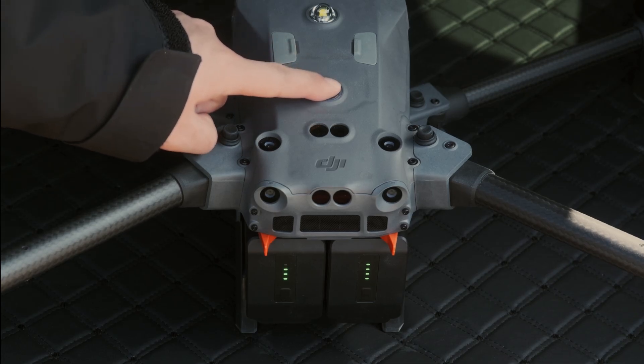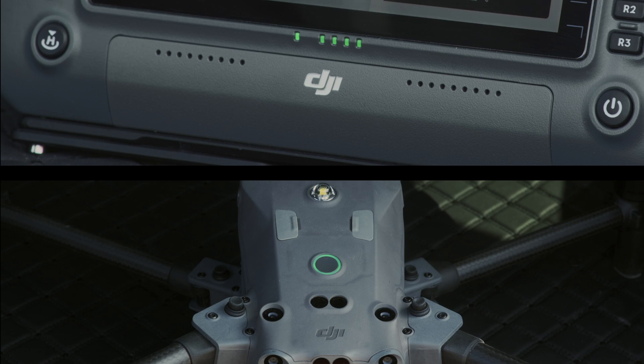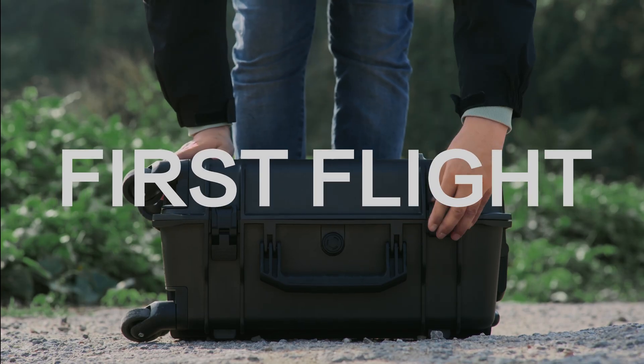Press and hold the power button on the aircraft for five seconds or more, and the power indicator will flash, indicating the aircraft has entered its linking mode. The status indicators of the remote controller and the aircraft will be solid green after linking is successful.